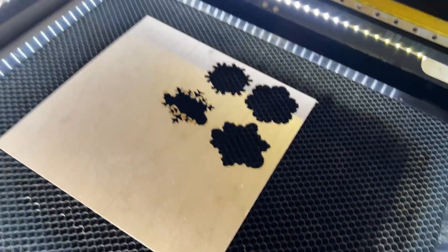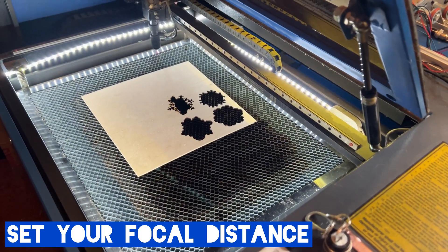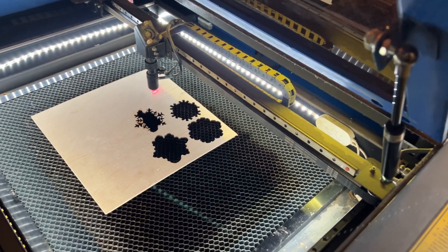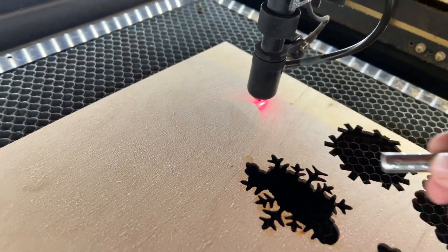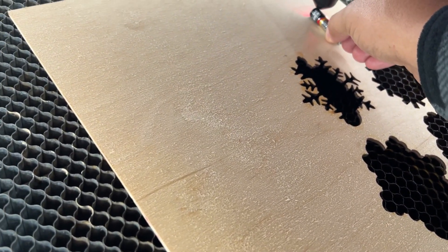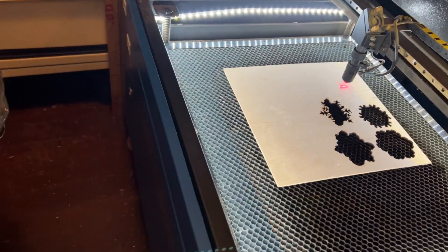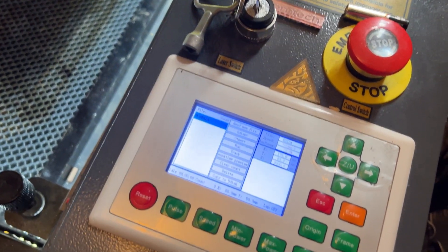After you get the wood loaded in there, you want to make sure that you set your focal distance. I'm going to jog the laser head over my substrate — this eighth-inch birch ply that I have here — and then I'm going to use a triple-A battery, which happens to be the correct focal distance. I'll get that under the laser head and make some adjustments to make sure I have the proper focal distance. Once that is set, you'll see it just slides right in there, and then I'm ready to start my engraving.